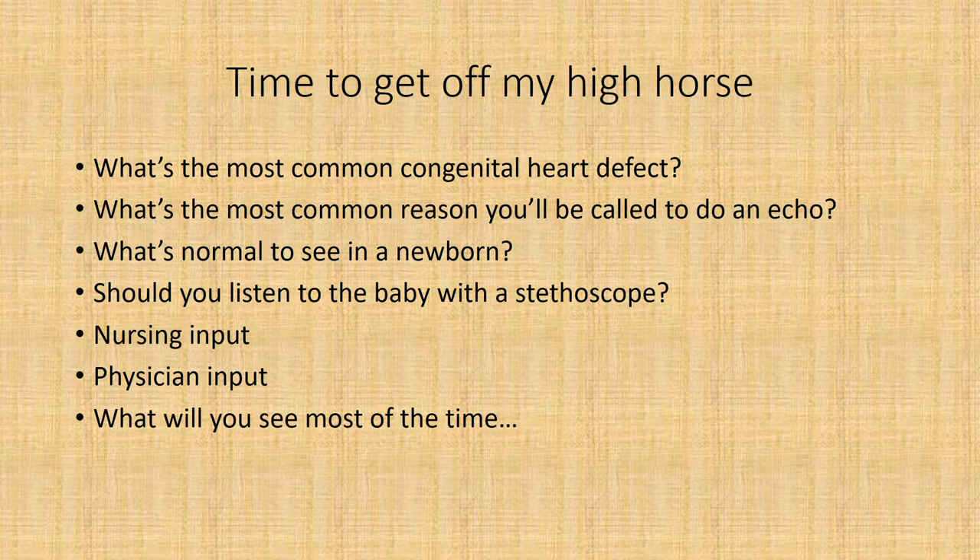Should you listen to the baby with a stethoscope? I don't recommend this, because pediatric cardiologists and neonatologists have years of experience listening to babies and picking up murmurs. Remember that the baby's heart rate is usually somewhere between 130 and 170 beats a minute, so it's extremely hard to pick up a murmur. Get nursing input — make sure they tell you what you're doing the echo for. Same with the physician. Also, a lot of times the order will say 'murmur,' but you get there and find out the baby has been in respiratory distress the whole time. So it's important to ask and find out the real reason.